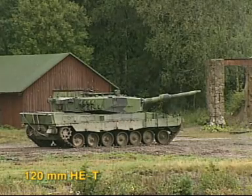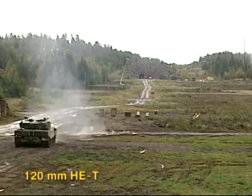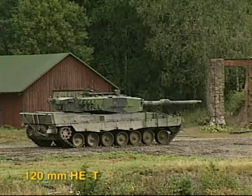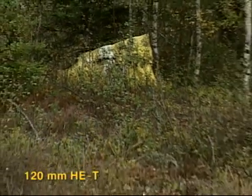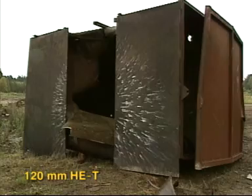Now the 120mm HET with impact action against a minibus and then against a container reinforced with 10mm armor plate. The troop targets in the forest show multiple hits. The effect on this target needs no comment. This target requires no comment either.